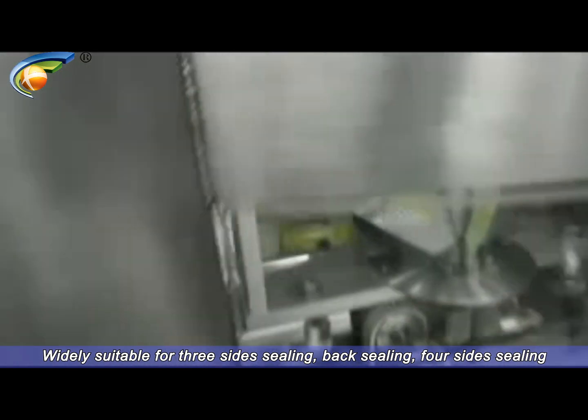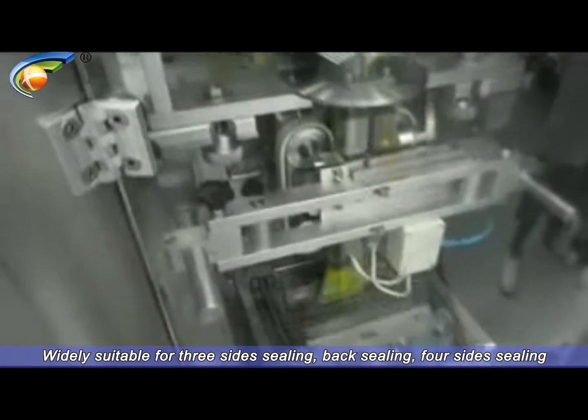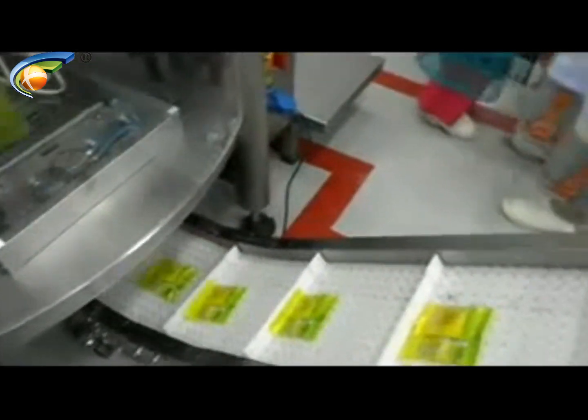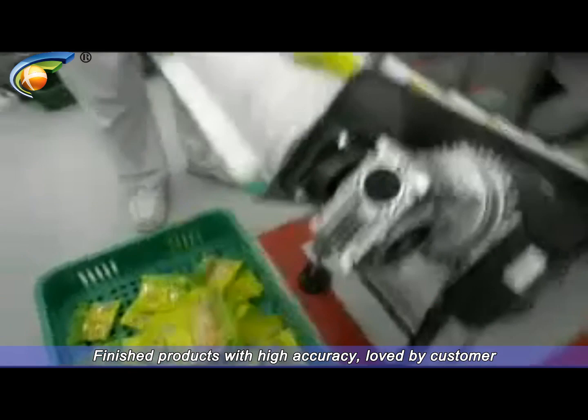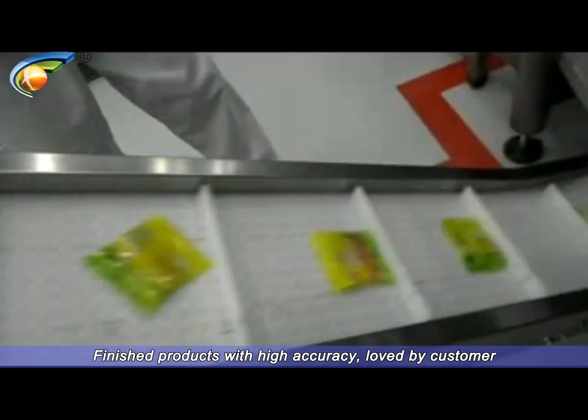Widely Suitable for 3-Side Sealing, Back Sealing, and 4-Side Sealing. Finished Products with High Accuracy, Loved by Customers.